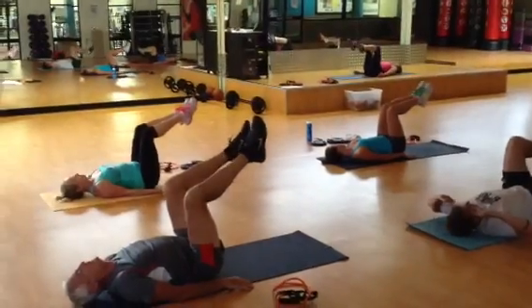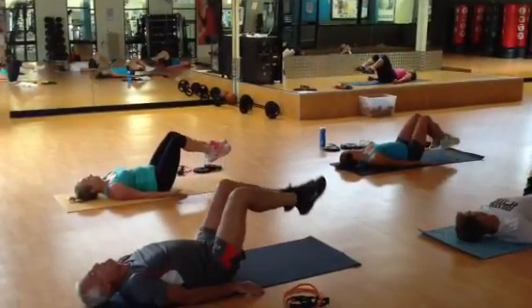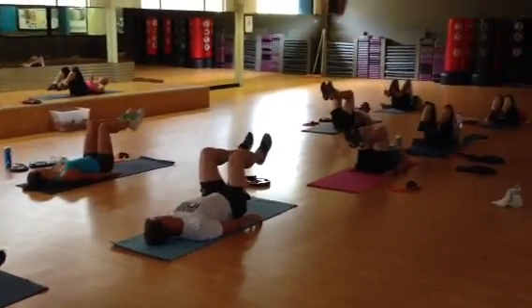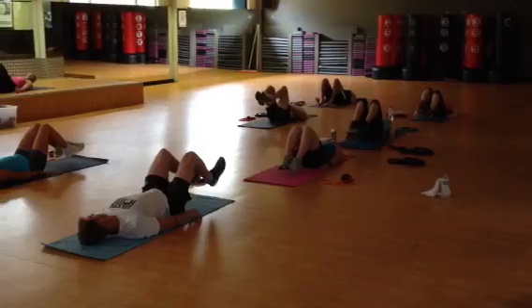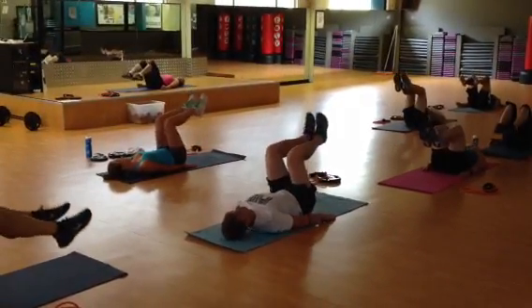We're going to do both legs together. Are you ready? Slow it down. And back up. Chins are parallel to the right. Really good technique. Draw your belly in. And lift back up. Who's got another one of those? Excellent.